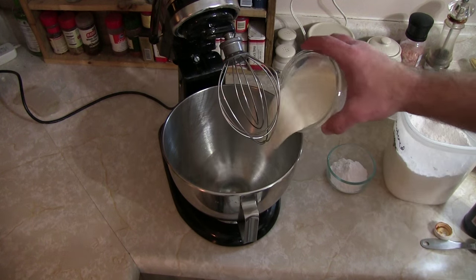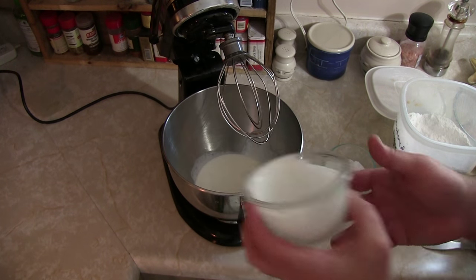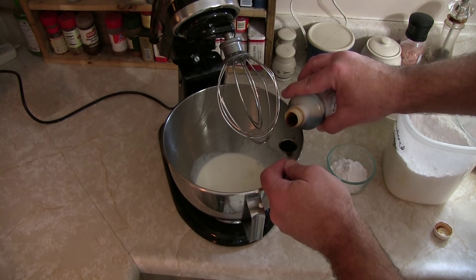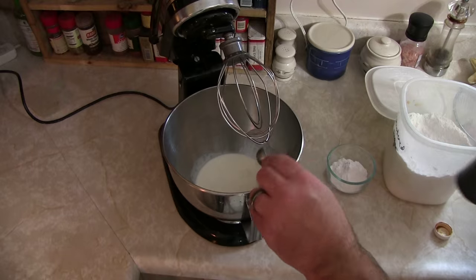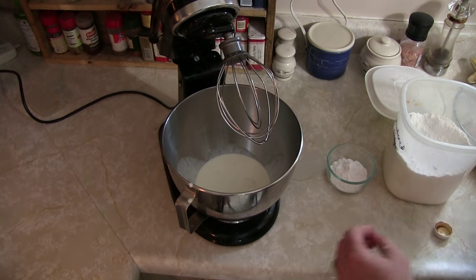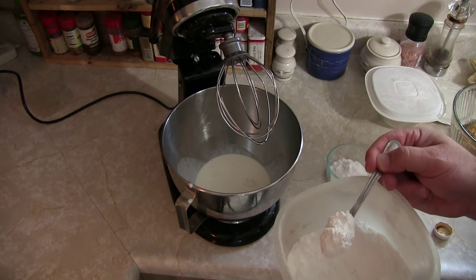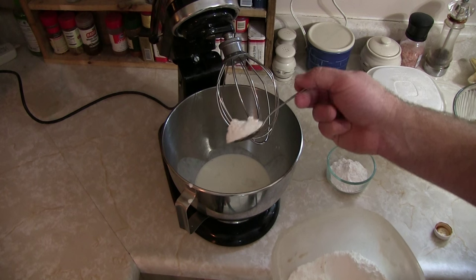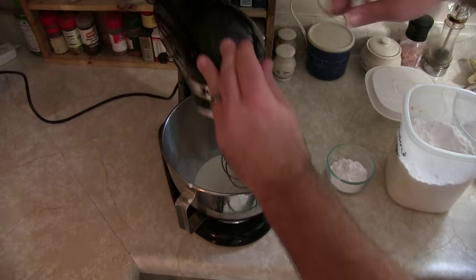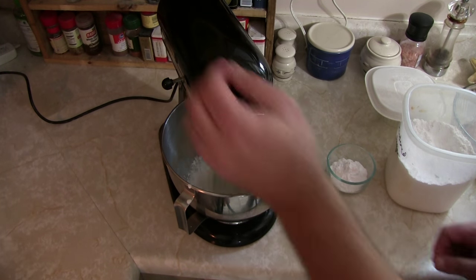Now we're going to make whipped cream and fold it into this, and that will be our main filling. Put your heavy cream into the mixer, add your vanilla — be a little generous with it, it's delightful. This is optional, but we like our filling a little sweeter, so add a heaping tablespoon or teaspoon of extra powdered sugar. Whip this until it doubles in size and gives you some peaks.